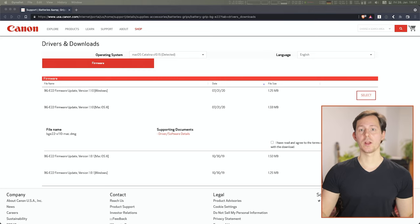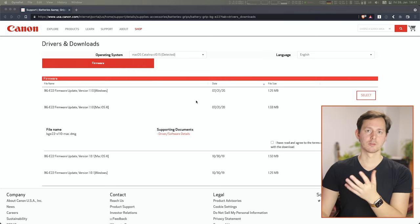Those are all the upgrades in firmware 1.1 for the BG-E22 battery grip for the Canon EOS R. For installing this, you basically go to the website — I will have a link to that in the description down below — and you can land right here.